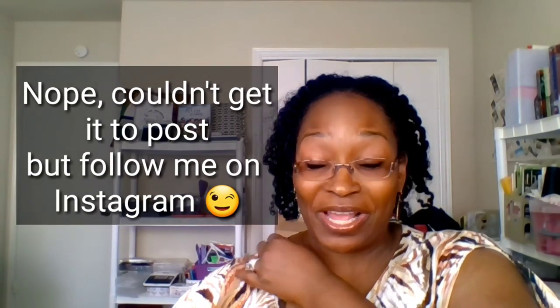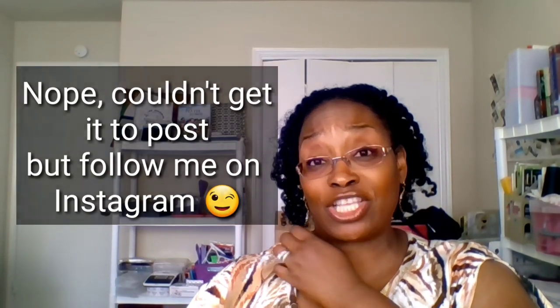Hello everybody, welcome back to my channel. Thank you for tuning in today. I did not have a video up on Sunday because I had a very busy weekend helping a friend out with vending for a major event here in the Houston area. We had a ball — I'll pop up a picture, it was a boomerang, though it's a little fuzzy. We had a wonderful time but I was exhausted and did not feel like recording.